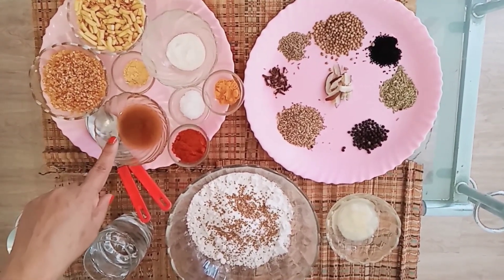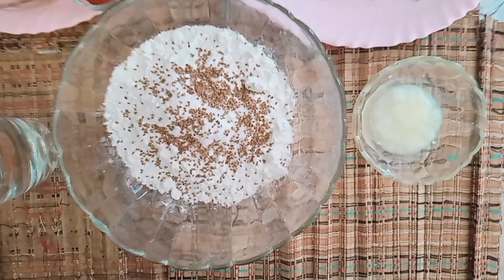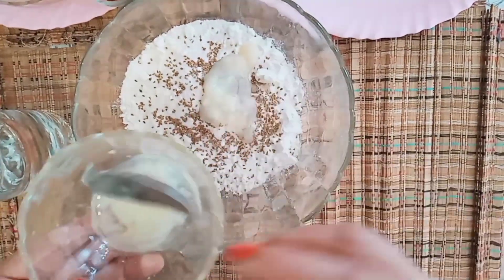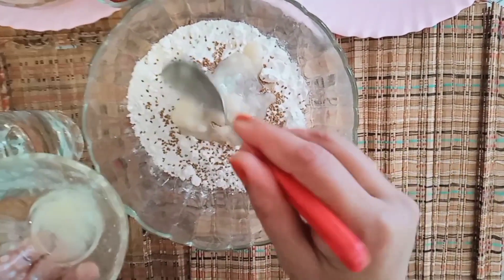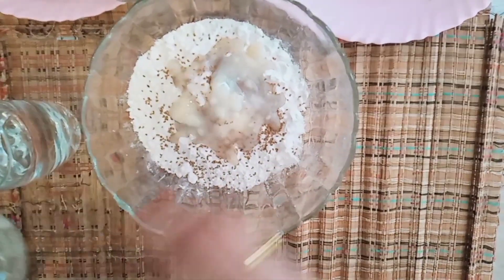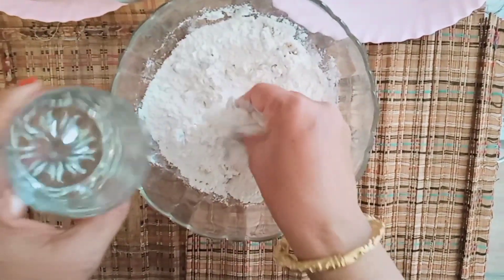Friends, we have made masala potlis. We will add a little water and mix the dough well.